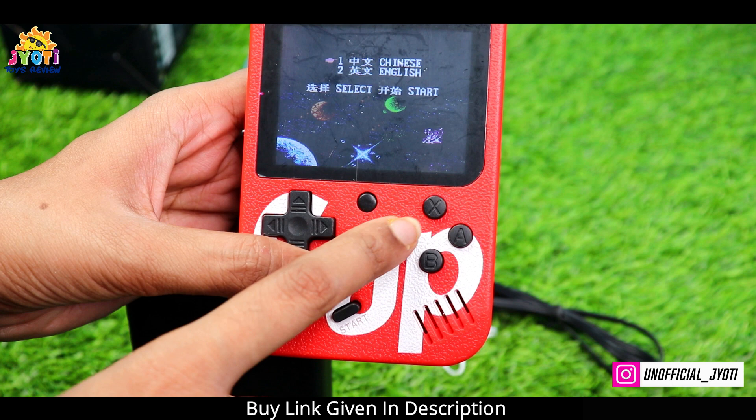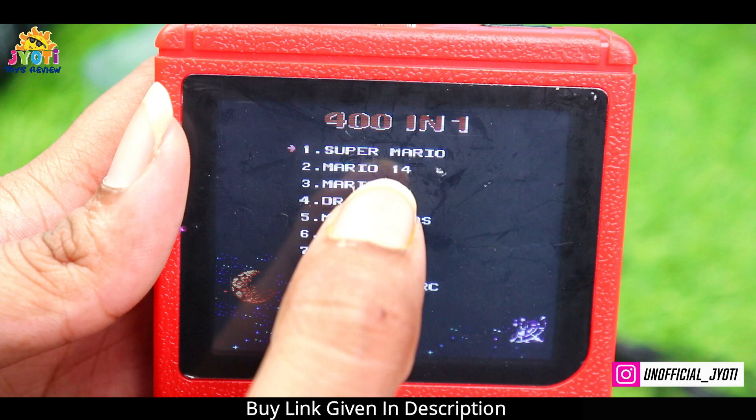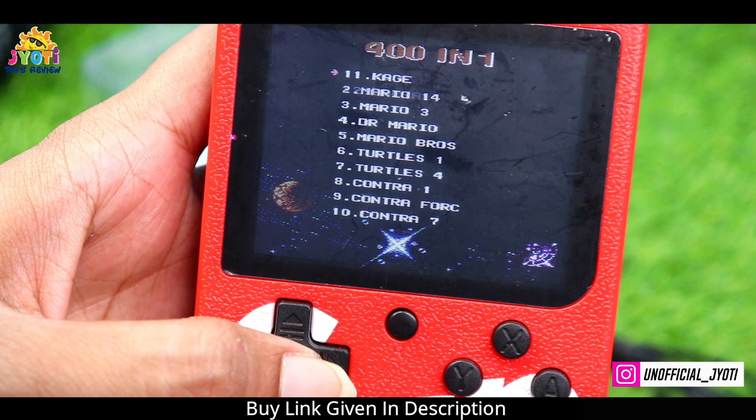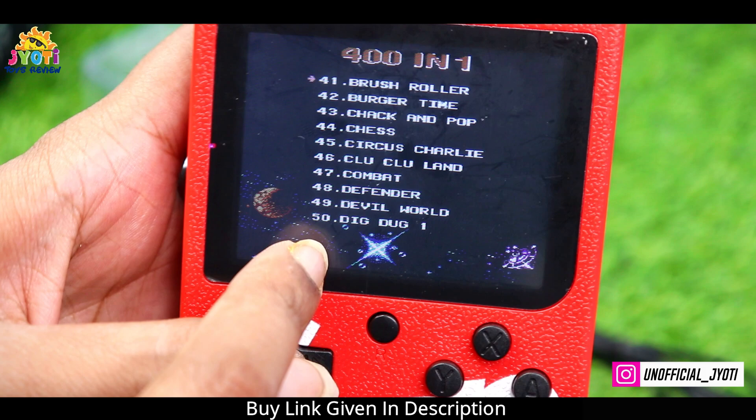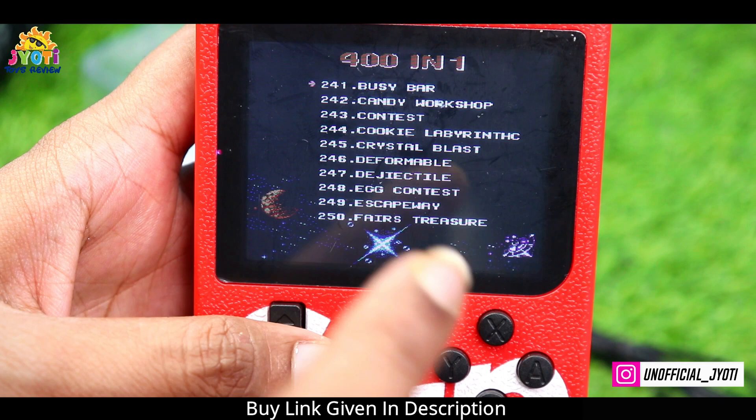So let's play one game. There are also games listed: here there are 10 games — you can see Super Mario, Mario 14, Mario 3, Contra, and more. Next, look at this: 20 games, 30, 40, 50, 60, 70 — similarly there are a lot of games. You will play every day and it will end up taking a year, so let's play Super Mario.